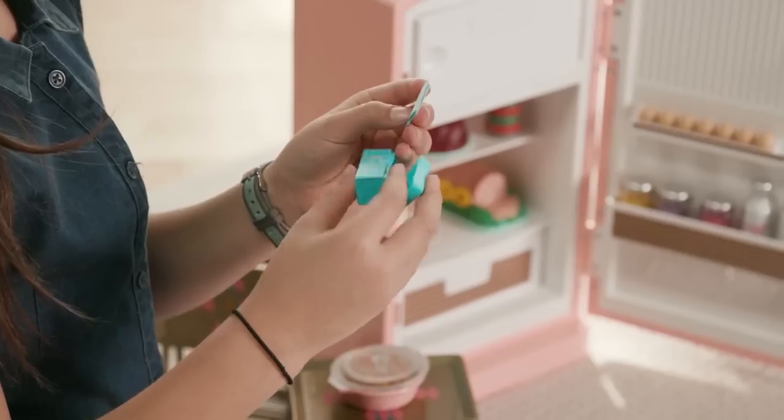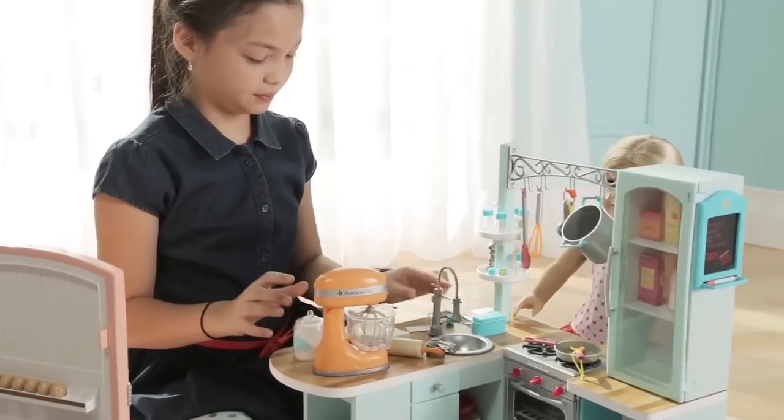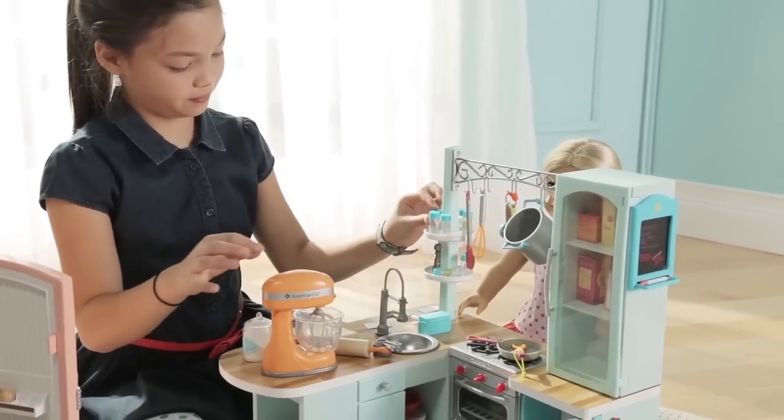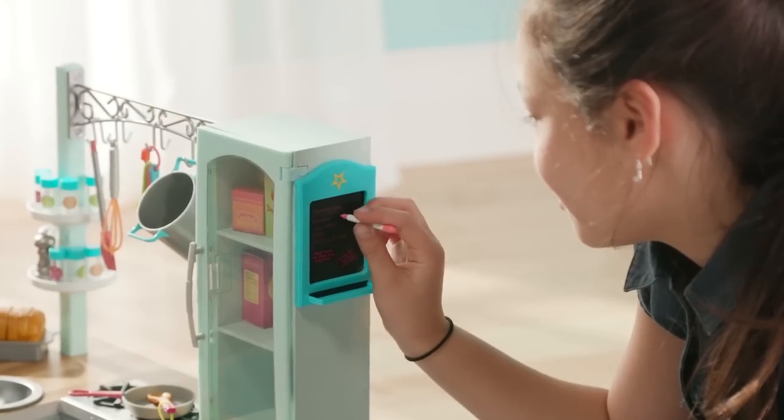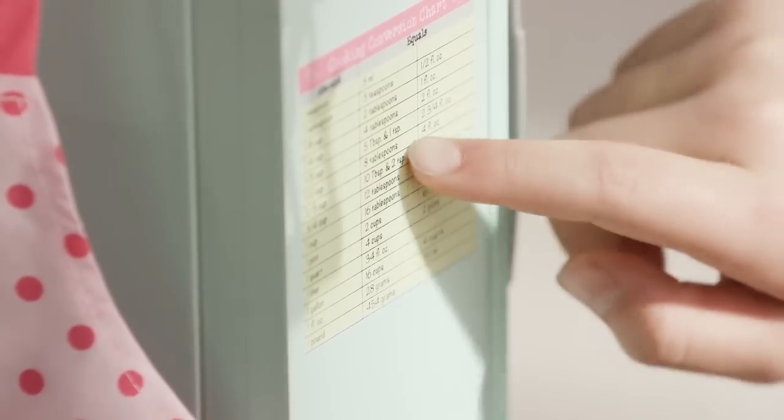One of my favorite parts is the little recipe box. A girl can pull out a recipe, pretend to mix the ingredients, and roll out the dough. She can even label the spice bottles with her favorite spices. Girls can attach messages on the message board as well as check her measurements on the conversion chart.